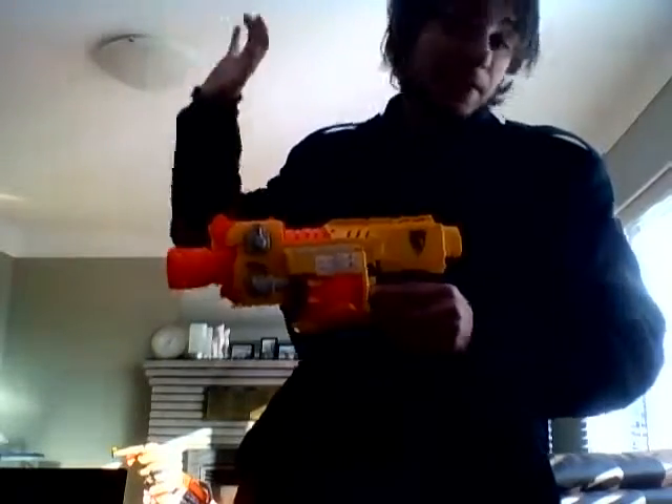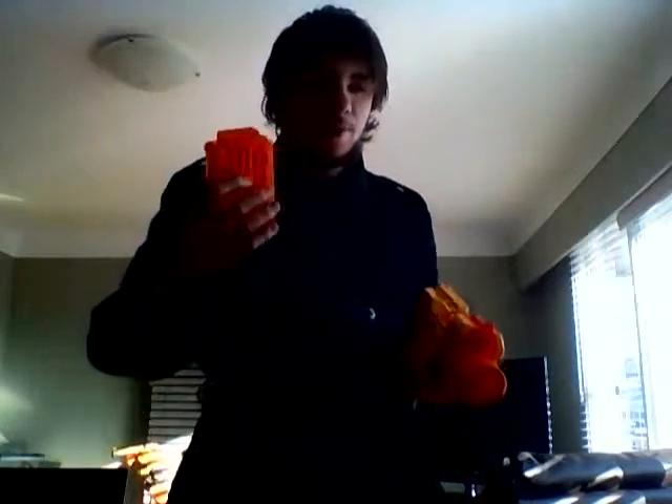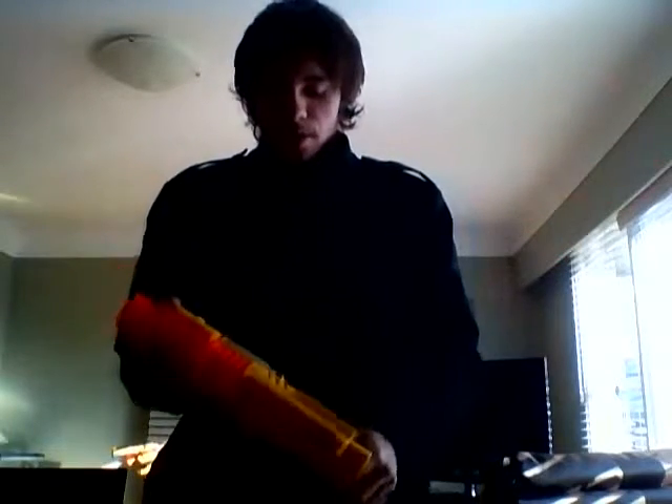A 12-round clip — yes, finally some decent capacity. Way back when I started, this was your biggest magazine available, and then we got the drums — holy crap, awesome — and then we got the Raider, which became a must-have. People would buy the gun just for the magazine. But anyway, that's getting off topic.